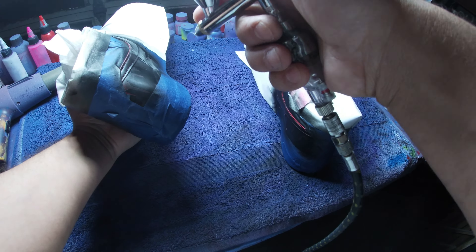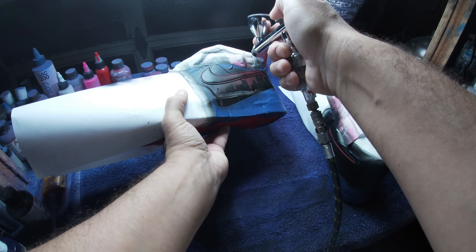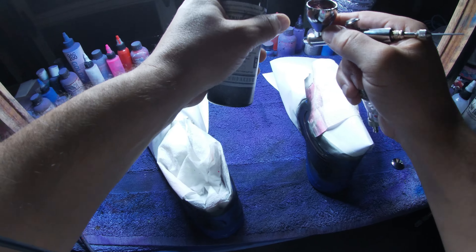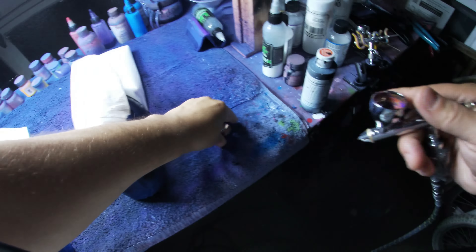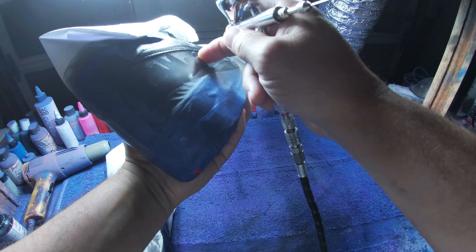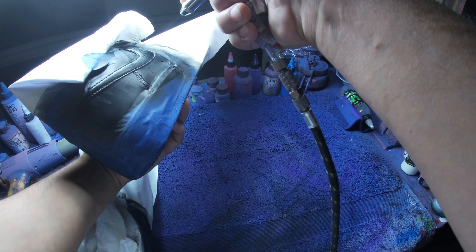You want to make sure that you take your time putting the decal on — you don't want to leave any air pockets under the decal after you take the transfer tape off. After we get the decal laid down on the Air Force One nice and tight to the leather, we're gonna tape all the way around the drip decal.